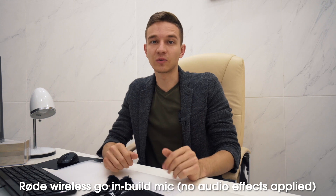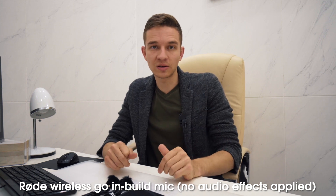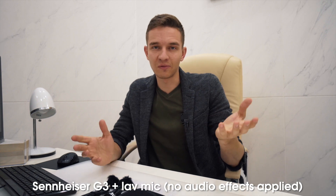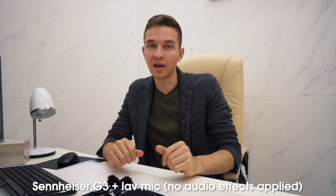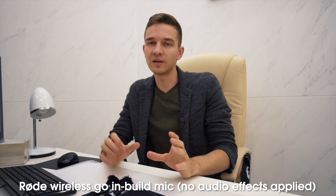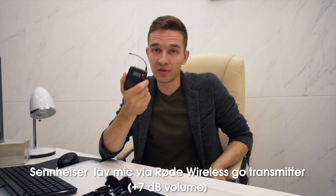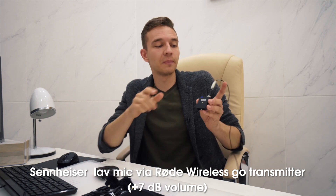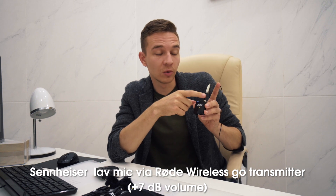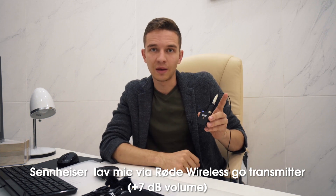Now you're hearing the sound of the Rode Wireless Go plugged into the Sony A6300. And right now I'm switching to the Sennheiser microphone through the A7S II — now you hear my voice through this setup. Here is the lavalier mic and here is the built-in mic of the Rode Wireless Go. It has three different settings of gain: minimum, medium, and maximum. I have it on medium and my camera audio sensitivity is set to one — so it's a pretty nice gain level. And the next setup is the transmitter with my Sennheiser lavalier mic plugged into the Rode Wireless Go transmitter, so now you're hearing the sound of the Sennheiser lavalier mic through this transmitter.